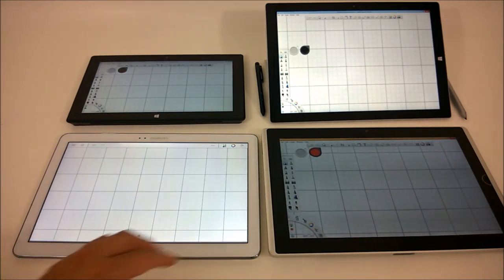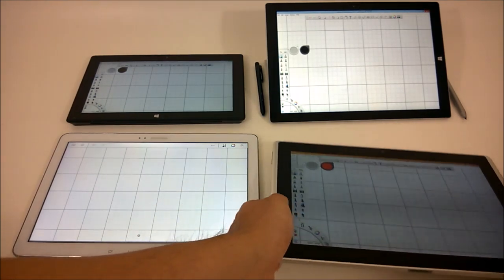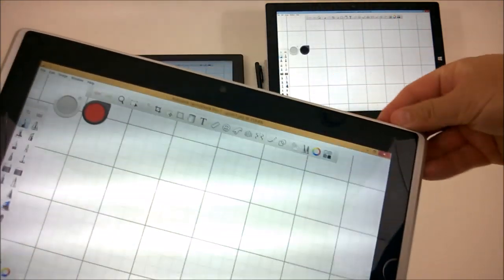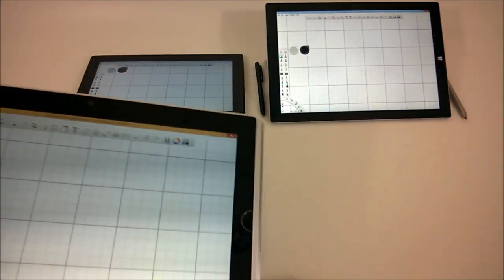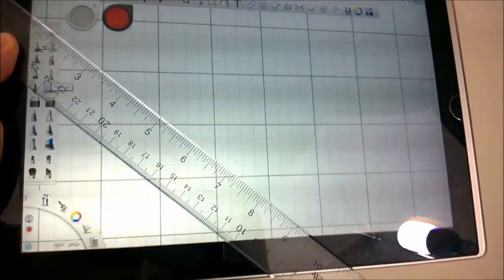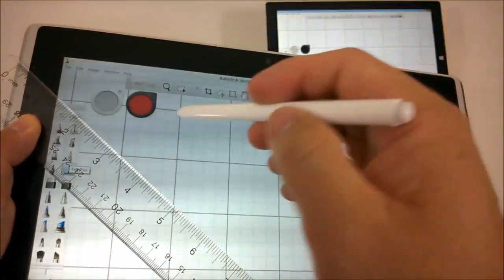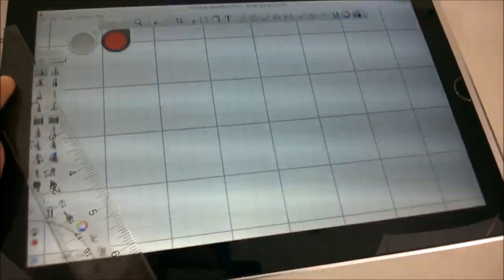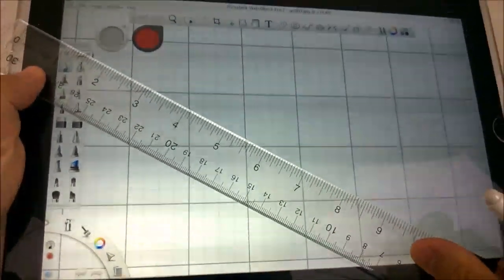First things first, we'll go take a look at my old Asus EP-121 slate and see how well it performs here. I'll pop the default stylus out, place the ruler on here. I'll choose red and the pencil tool, and we'll draw some lines.